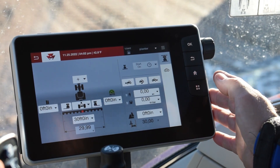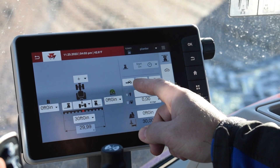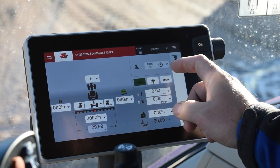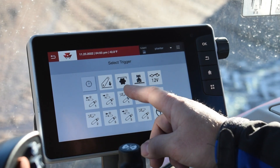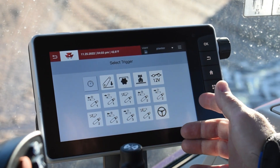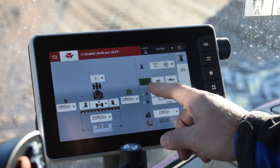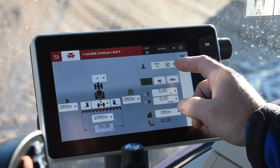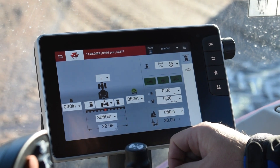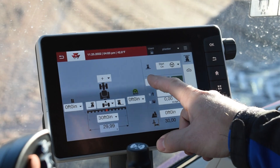If we step over to the right side of the screen, this is where your trigger points would be for setting up your implement. The tractor icons here let you set when to start your mapping going forward, and then you can pick what trigger you want — your hitch lift, your PTO, your forward remotes, your rear remotes. We're going to pick the steering wheel, which is your auto guidance. So with that selected, if I'm moving forward and I engage my auto guidance button, it'll start mapping on the screen. You can set this in any direction: stationary, forward, reverse, or all three.